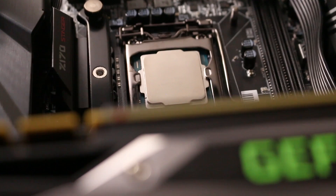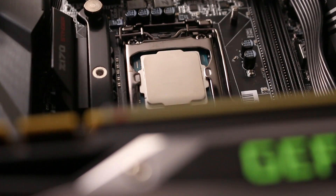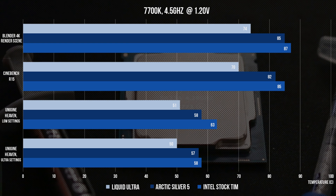Jumping right into the results, let's first take a look at how the three different compounds did at the stock 4.5 gigahertz. In Unigine Heaven at Ultra settings we see a negligible one degree difference between Arctic Silver and the stock TIM. However, boosting the frame rate and dropping to low settings, we see that extend to about five degrees. I'd say this is about the best result you can expect by using a thermal paste as your CPU's thermal compound. Liquid Ultra further decreased temperatures by about seven degrees, for a total of around 10 degrees over the stock temperatures. In rendering we see a similar story — Arctic Silver manages to improve temperatures a little, but nothing significant and definitely nothing worth delidding your CPU over and voiding your warranty.